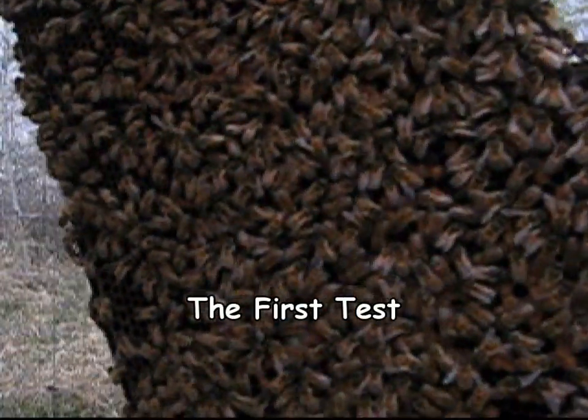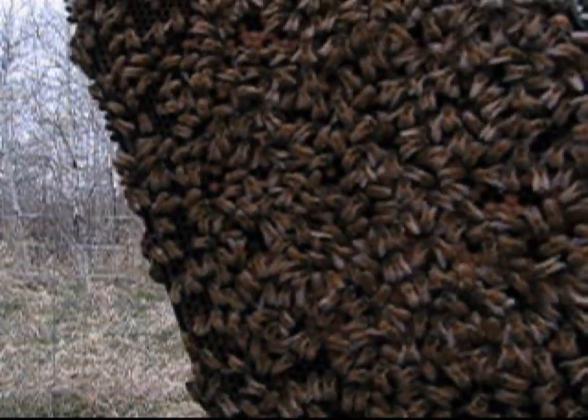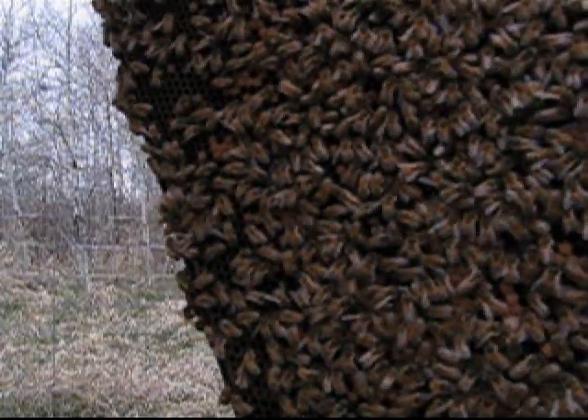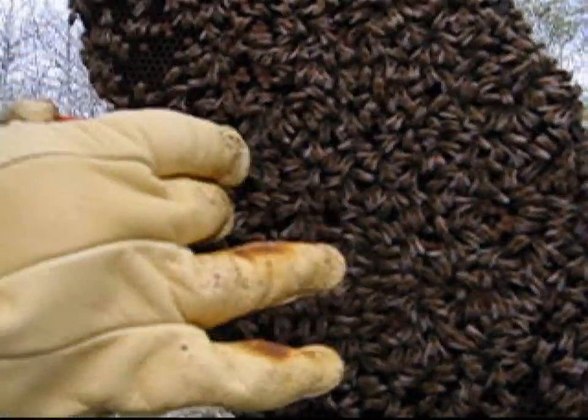Okay, so here we are. We're going to take some of the bees off this frame. This is a perfect frame to take bees off of. And what we're going to do is test for varroa.